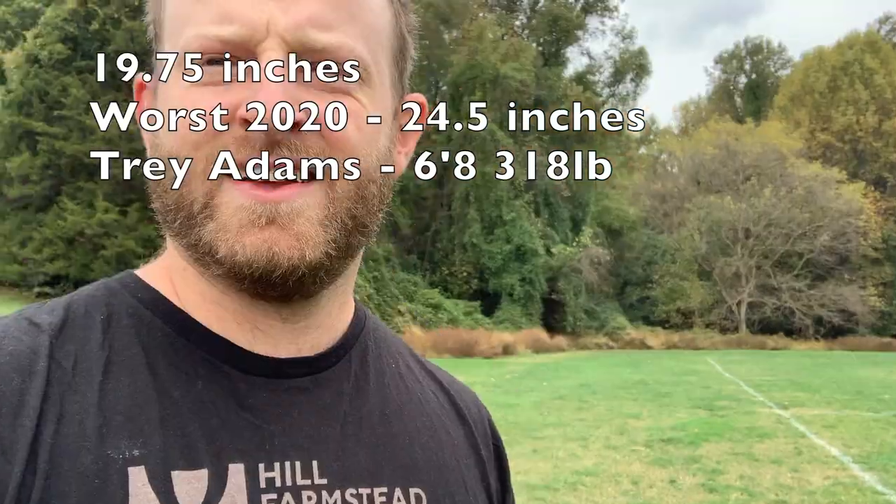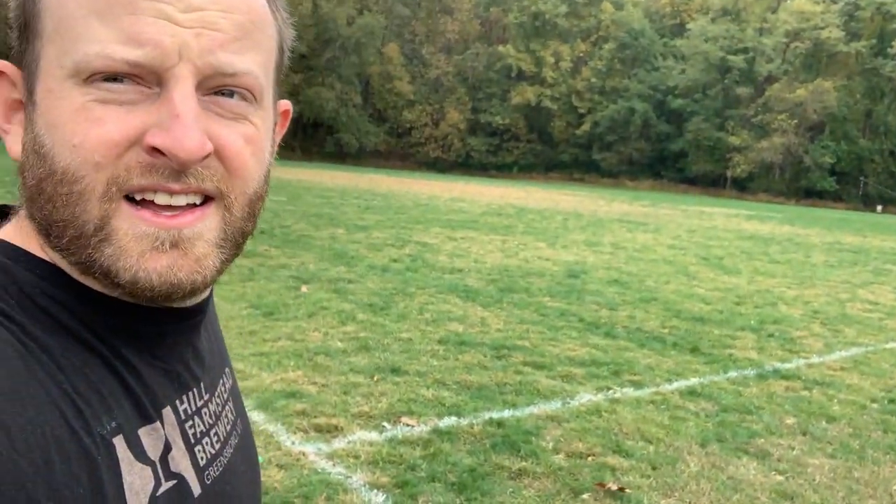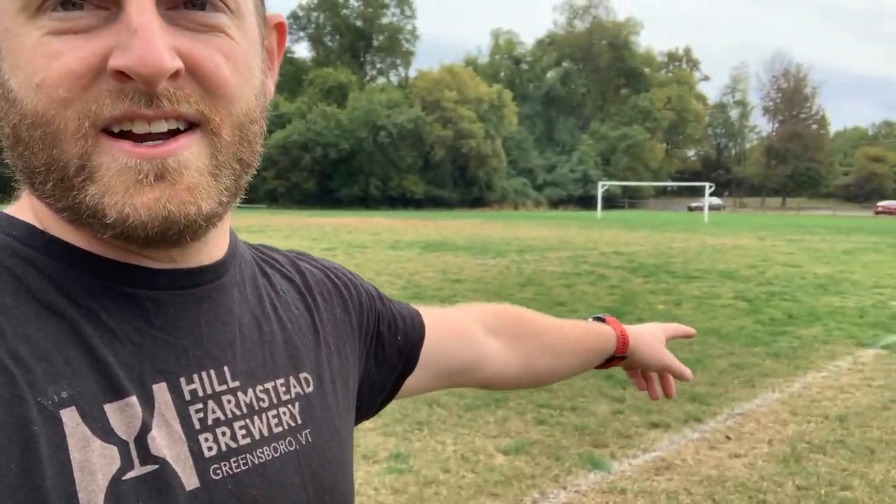All right, okay, here we are doing the 40. We got a line back there, we got a line over there — thankfully already put for us. It is 120 feet exactly. So first we'll do the 40.